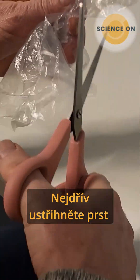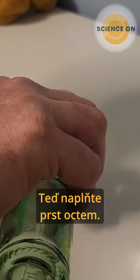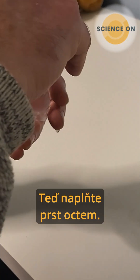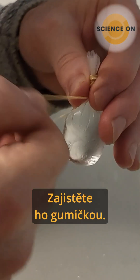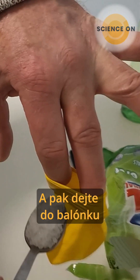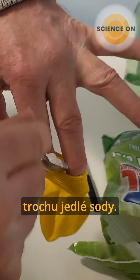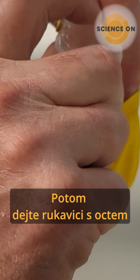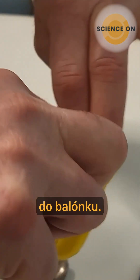First you have to cut one of the fingers from the hand glove. Now you will fill the finger with vinegar and to keep it closed we'll use an elastic. Then you will put some sodium carbonate into the balloon, and then you will put the hand glove with vinegar into the balloon.